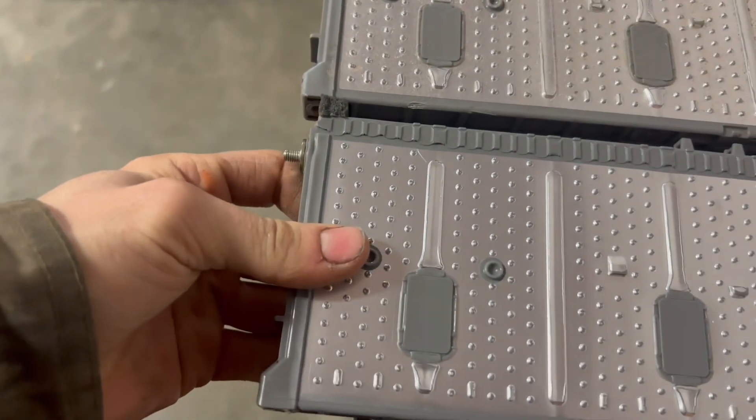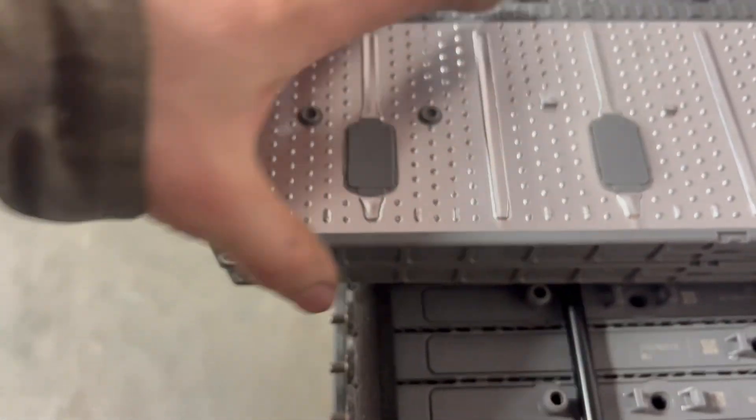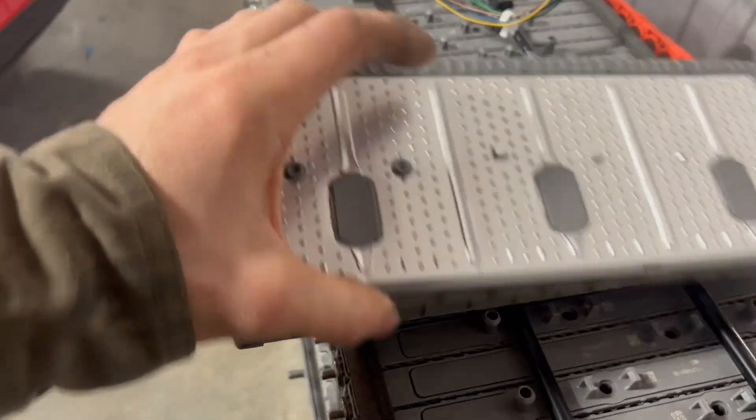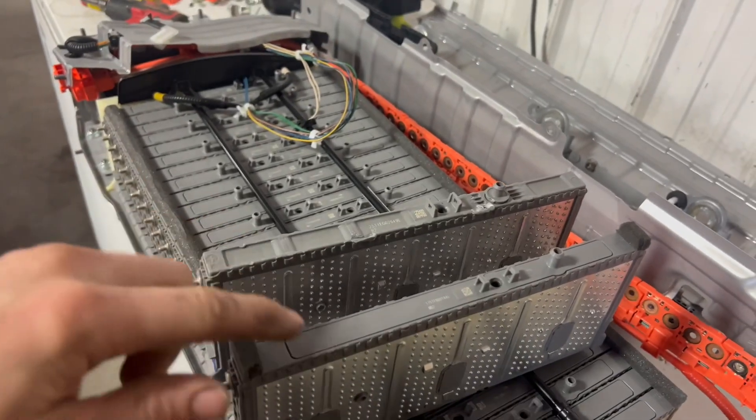So I got the Prius C cells on top and we're making sure everything matches up perfect before we go ahead and make a change. Right now it's looking like everything's matching up and the cells are exactly the same. It has a little bit of physical change on top, as you can see right there — the tops are a little different — but other than that it looks like everything will still bolt up and go right back together perfectly.